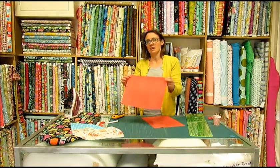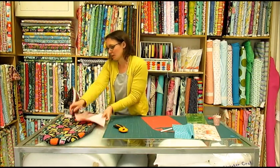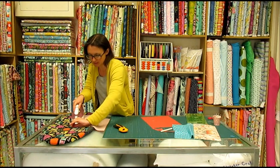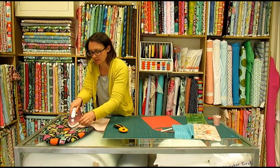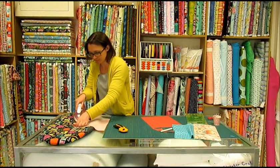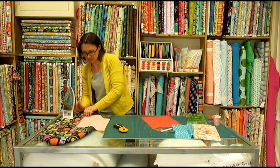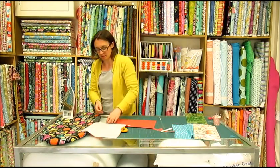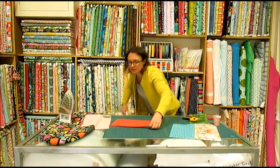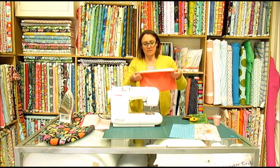We need to hem one long edge of each piece. We do that by folding it over, anything between a quarter of an inch and half an inch. It doesn't need to be too accurate, just try and make it nice and straight. Fold it over once and iron, and then fold it over again. Do exactly the same with one of the long edges on the other piece. Then we need to bring the sewing machine back up and sew neatly along that folded edge.